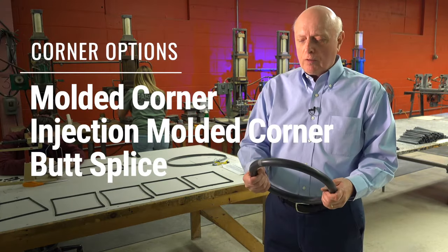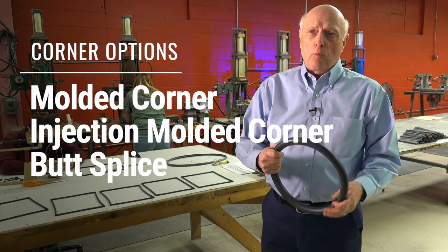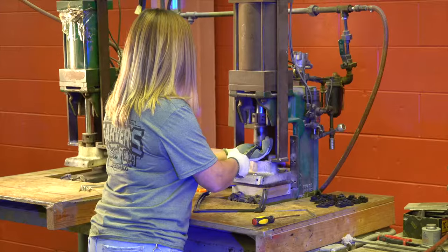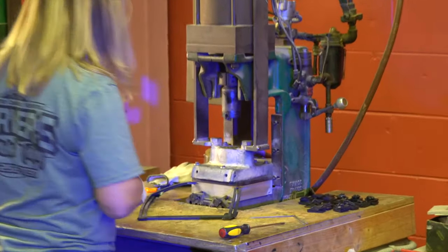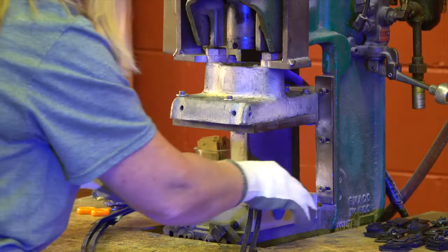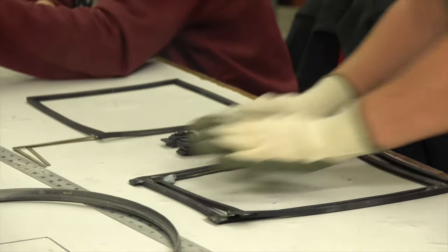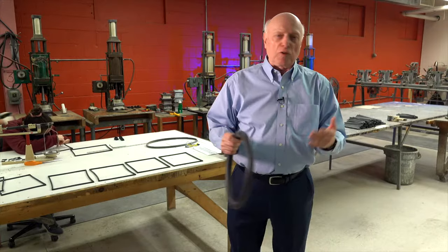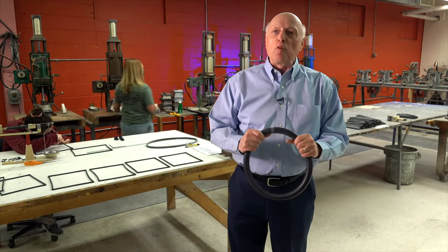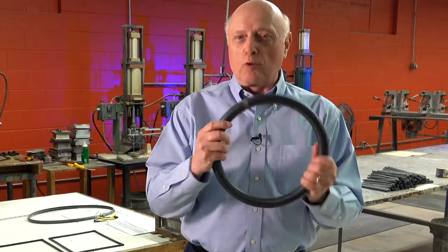You can do a molded corner, you can do an injection molded corner, or you can do a butt splice. They're all done under heat and pressure. Many of our competitors use glue, but the way we do it — under heat and pressure — gives you a much better bond. When you use a cold bond it's more apt to fail. It's cheaper and easier to do because you don't need the equipment that we have, but this is the right way to do it. As far as we're concerned, glue won't do — you've got to do it in a vulcanized process.